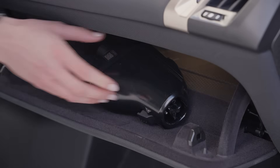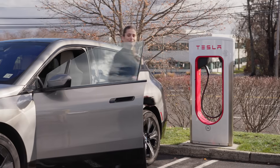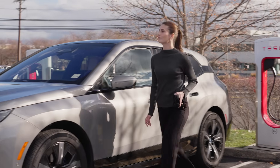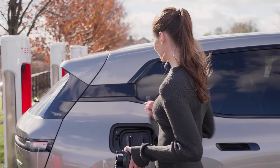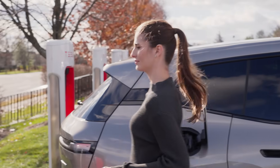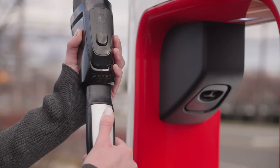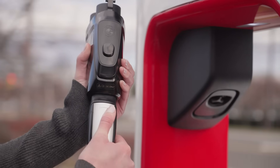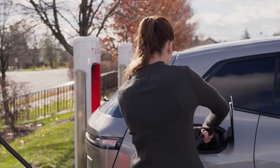Since Tesla Superchargers use a NACS connector, you'll need to attach a NACS DC Fast Charging Adapter to the cable before connecting it to your BMW. Remove the cable, then connect the charger to your BMW-certified NACS DC Adapter. Once the adapter clicks into place, insert the cable with the adapter into the charging port.